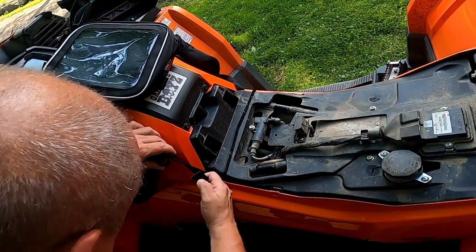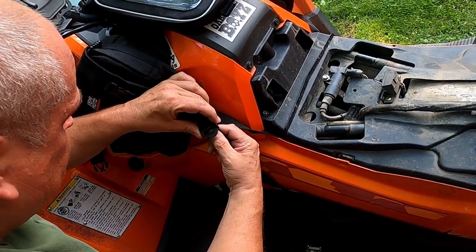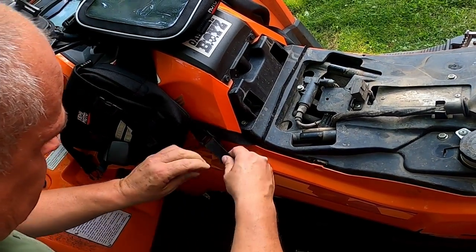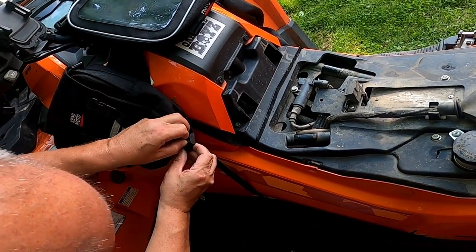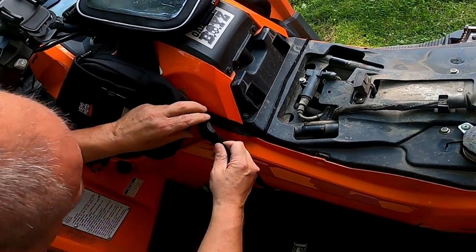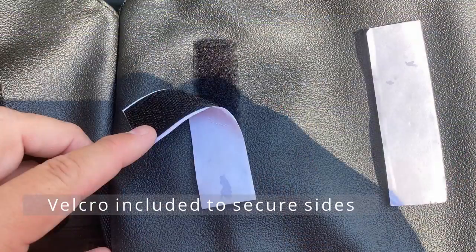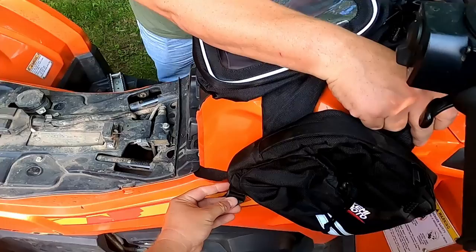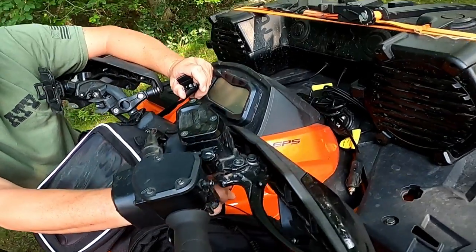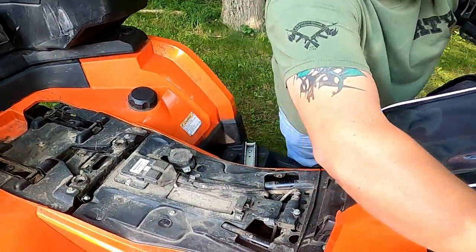Everyone's fuel tank will be in a different location. We didn't have too many problems with the shifter because John's shifter pulls out toward the outside of the vehicle, so it was a good fit. We tightened it up, and there is some Velcro included so you can get a tighter fit however you want it. You can fit a good amount of items in here.